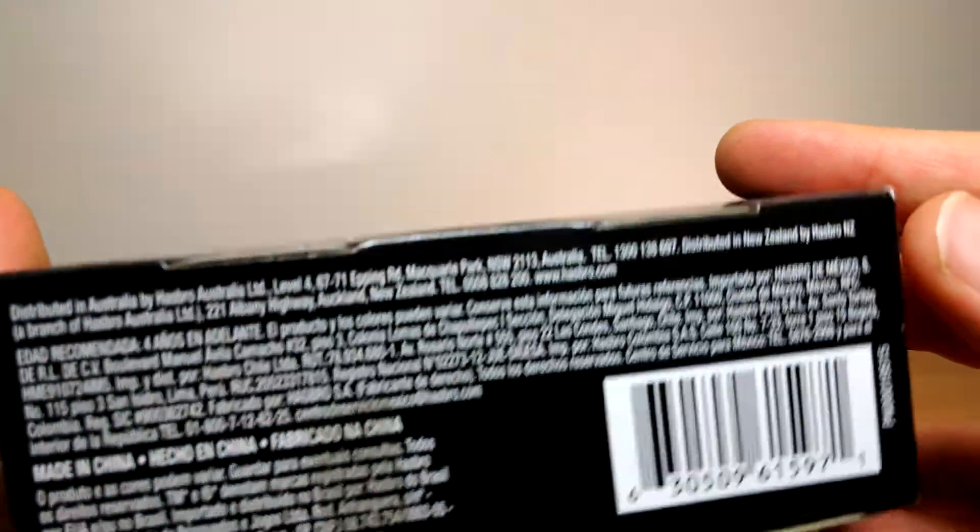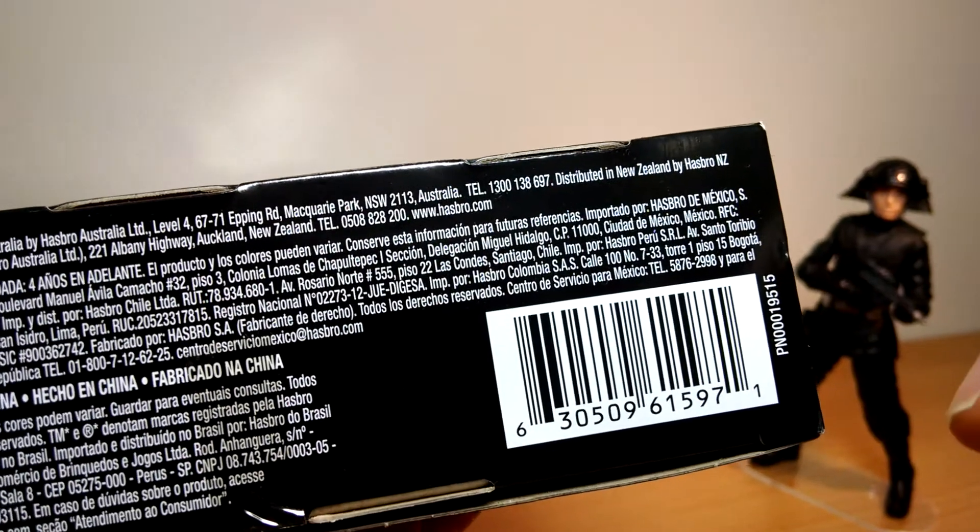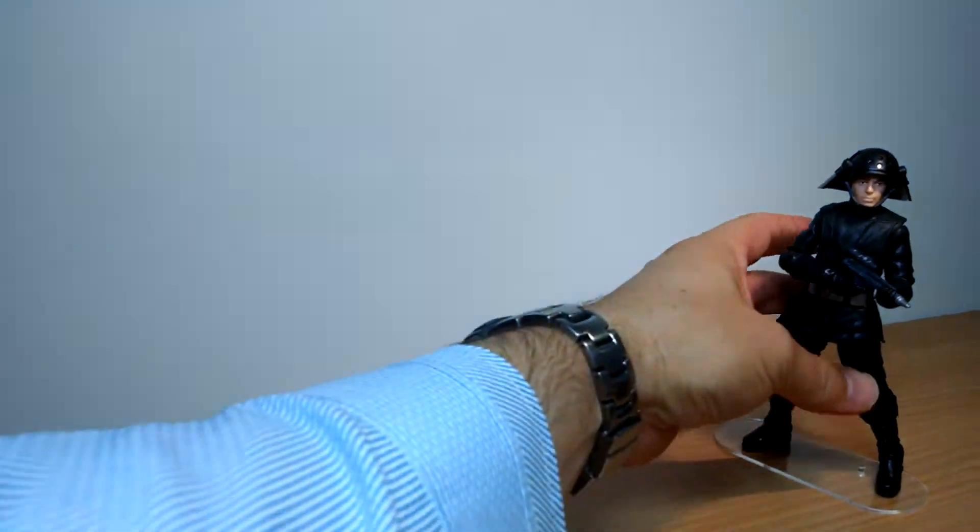There's some text on the back in several different languages. I picked this up at Darkside Toys — there are links to them and other places below — and there's a UPC should you need it.